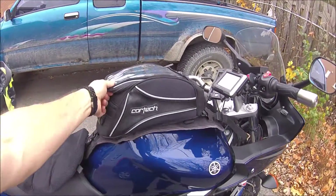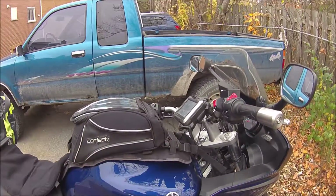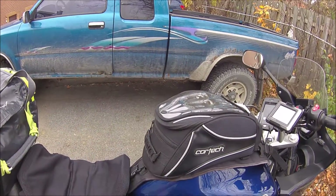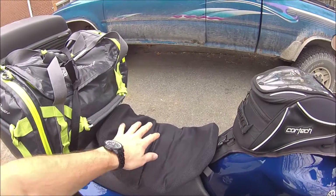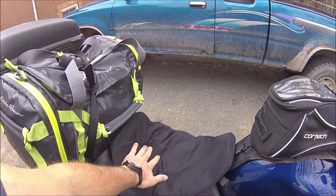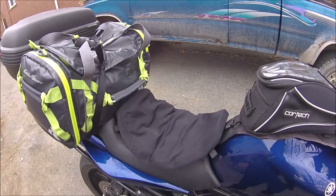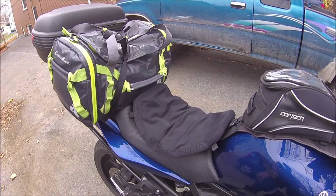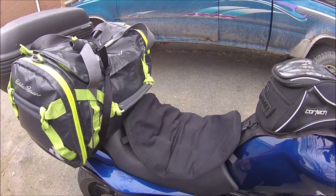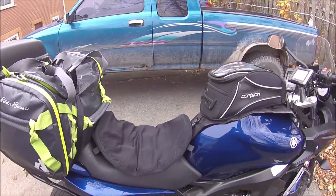The tank bag is non-magnetic and uses clips, so hopefully it scratches the tank less. That's where I keep everything I need at a moment's notice. I've also got an Air Hawk seat pad — I use it with the stock seat and can go all day. The best approach is to sit on it and let out air until you're about a centimeter off the seat — don't overfill it. It really helps on long days.